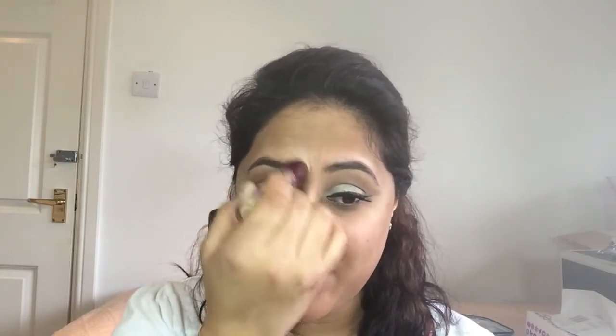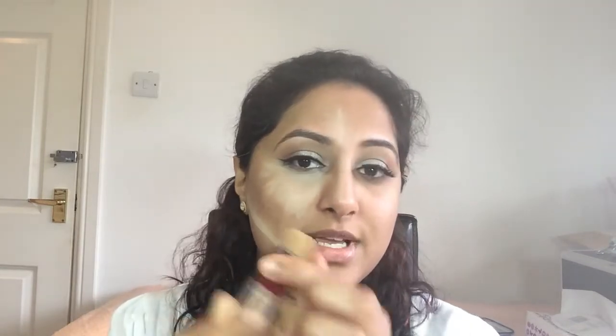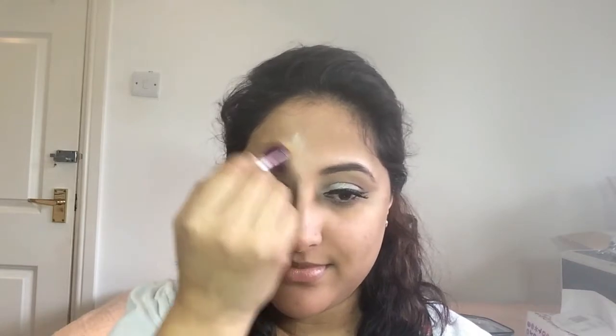I'm going to get started with the Maybelline Anti-Eye Eraser. All you do is give it a few quick clicks and then apply. I'm going to go down the bridge of my nose, try to stay on one side, a tiny bit on my forehead, and also the area where I would contour. So that's the Maybelline side done.